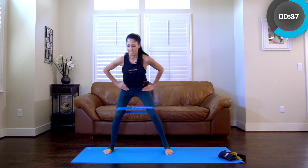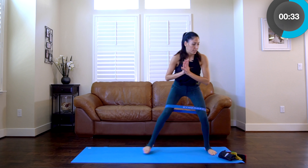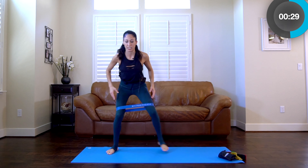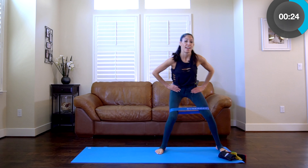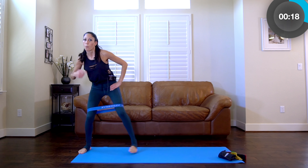Keep going side to side. Stay with it. Keep those knees wide — your tendency is to bring those knees in. I want the band pressed out the whole time. This is a feel-good exercise because you know it's getting exactly where you want it to.